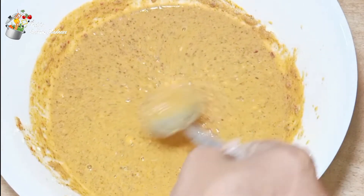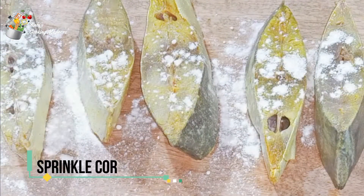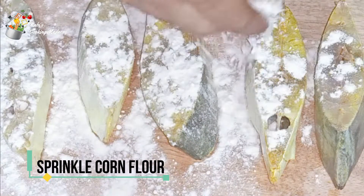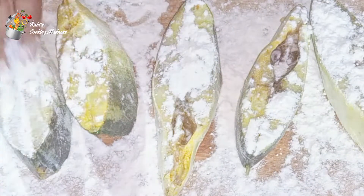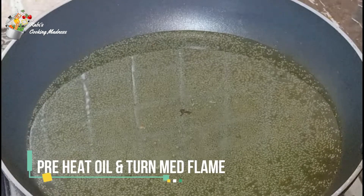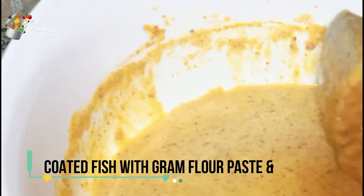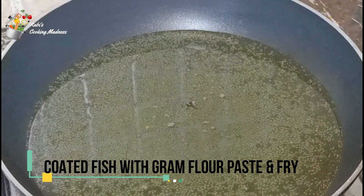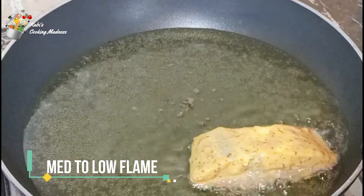I will put the fish in the marinade for 2 hours and wash it. Now I will coat the fish with cornflour, wrapping it in a very good way. Then we will fry the fish on a medium to low flame.